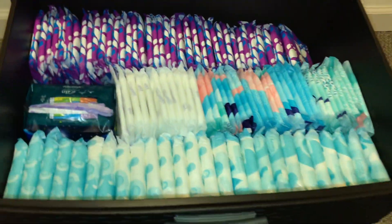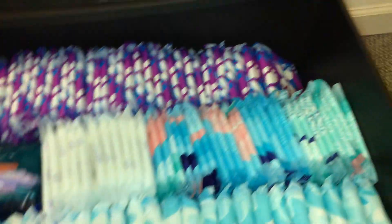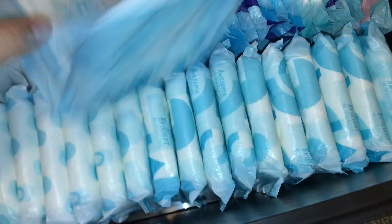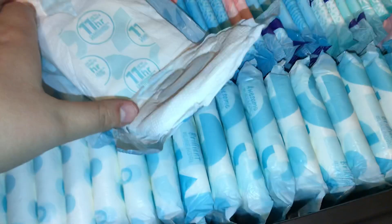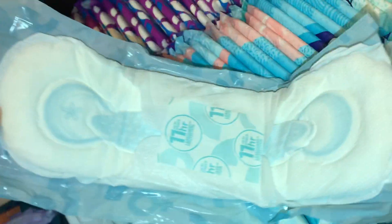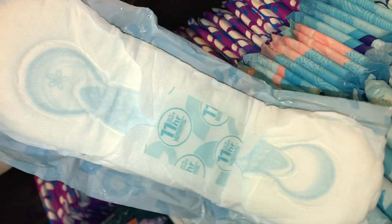The third drawer down here is like just heavier pads and overnights. Right here, some of my favorites are the Always Maxi Heavy Days — I think they're extra heavy day pads. Very cute.